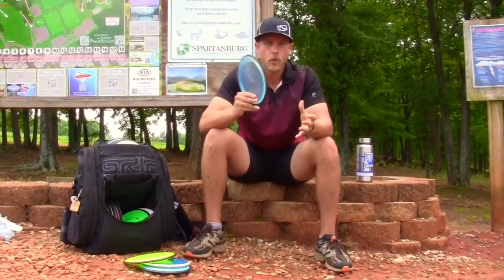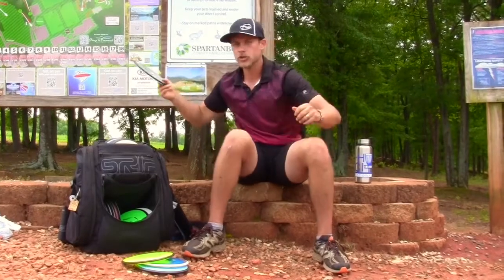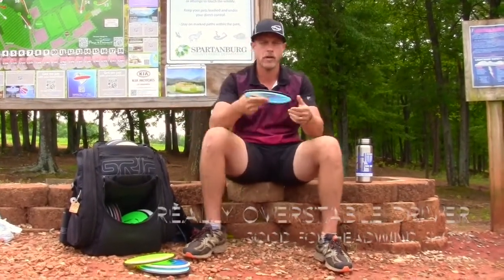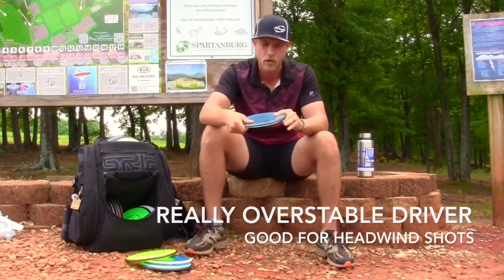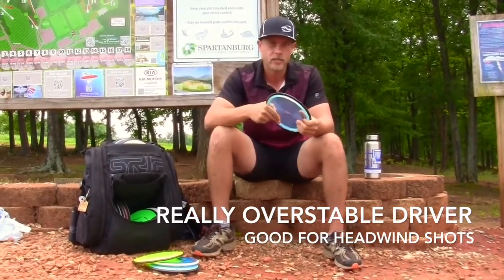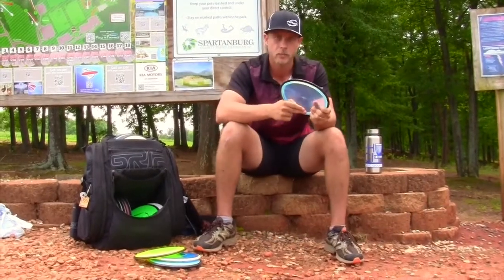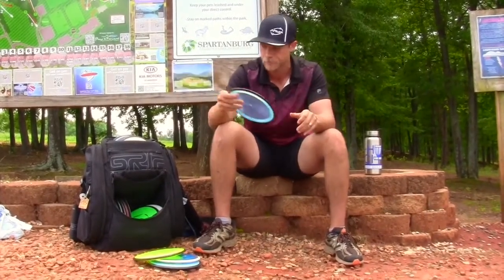The most overstable fairway driver I have is the Proton Resistor. To me this is comparable to an Innova Firebird but just way better. You can really put a lot of power behind it backhand and forehand and it will hold that torque and power. It will always fade — it never turns, it will just always dump at the end. Max weight as well.